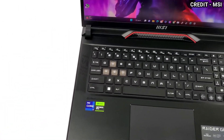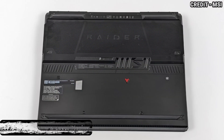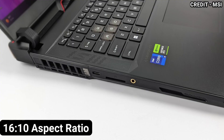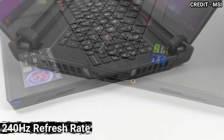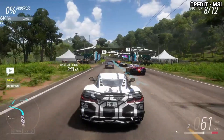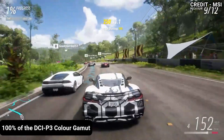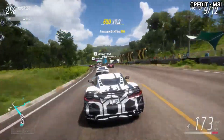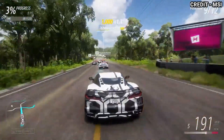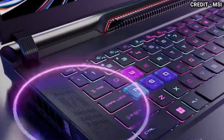The Raider GE78HX has a 17.3-inch QHD Plus IPS level display with a 16x10 aspect ratio and a 240Hz refresh rate, allowing smooth visuals for the next level of gaming. It covers 100% of the DCI-P3 color gamut, and the screen has good colors and a decent maximum brightness for both indoor and outdoor use.